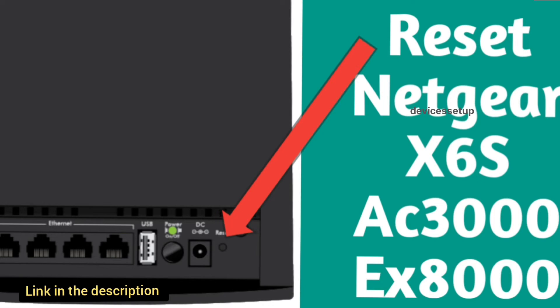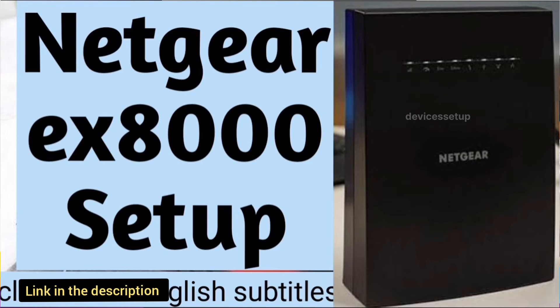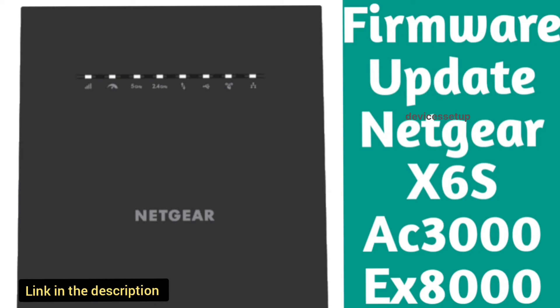If you want to learn about the EX8000 reset process, setup process, or firmware update process, we have already made videos on those topics. The links are in the description.